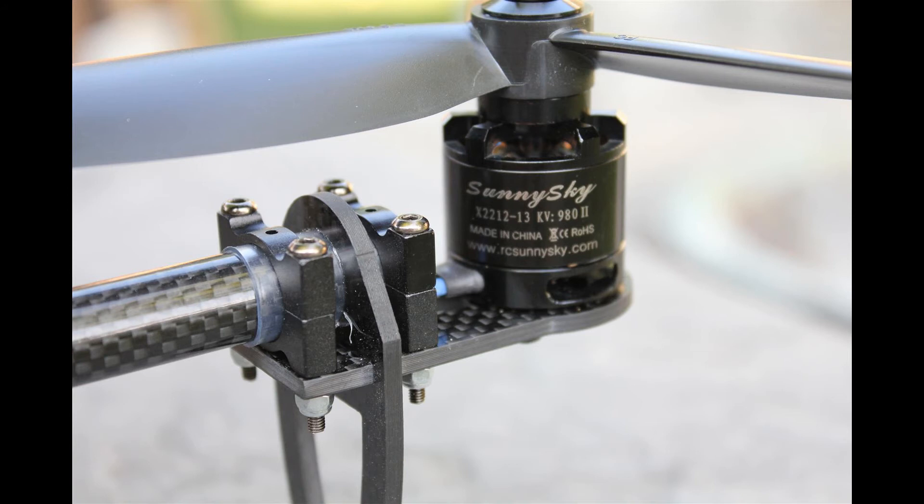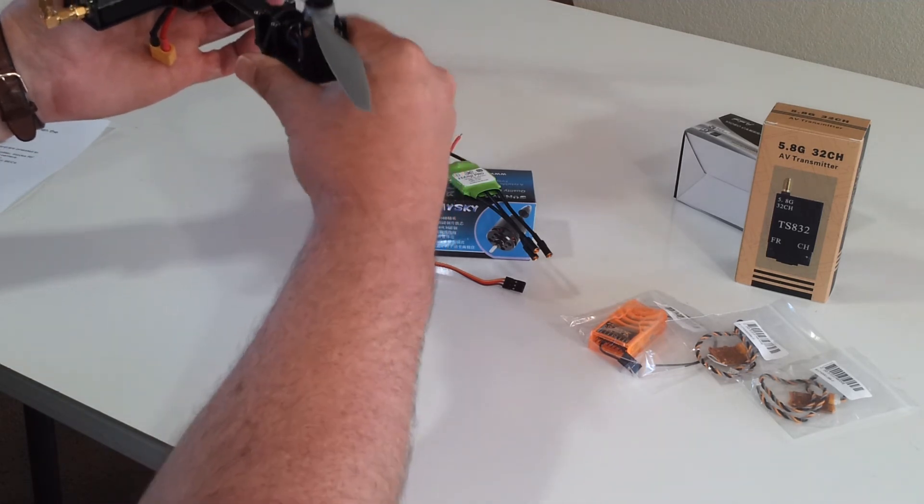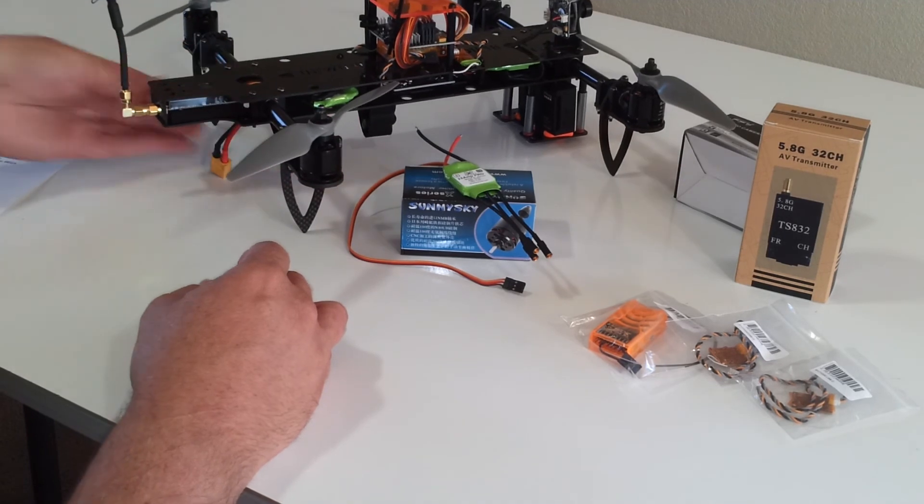One other thing to point out with the new motor mounts and landing tailons is there's isolation material underneath these clamps. So you'll get no twisting or turning of the motor mount because it's very high friction — that's an added benefit of the new design.